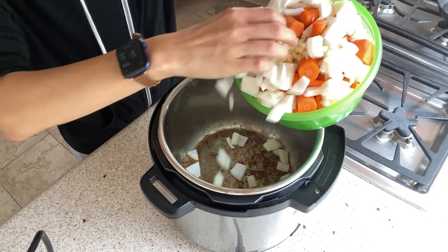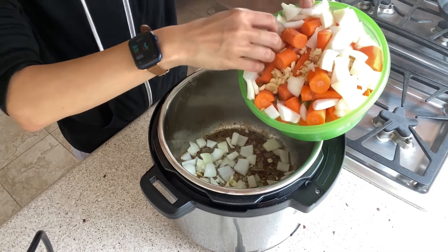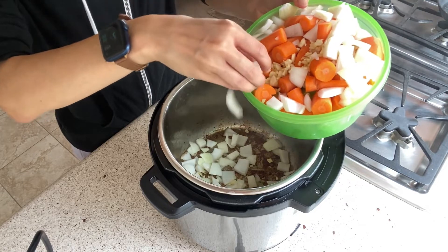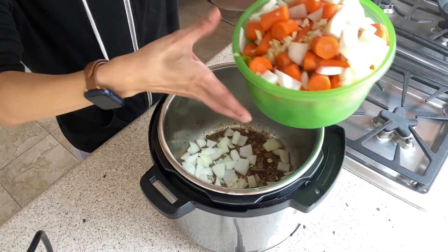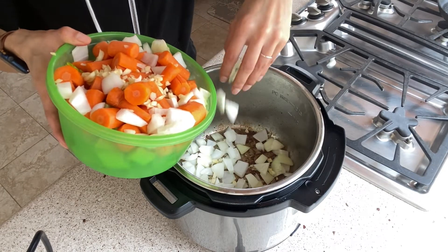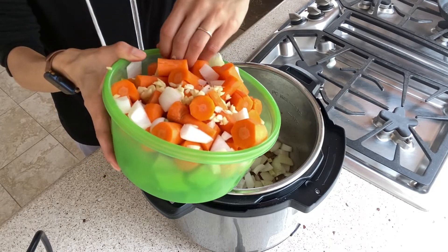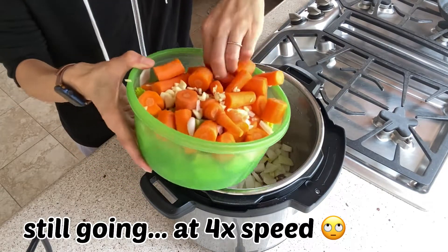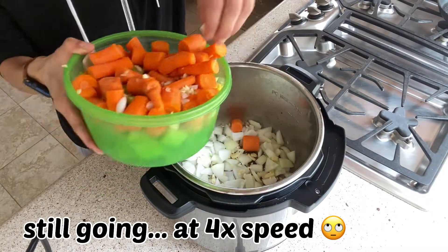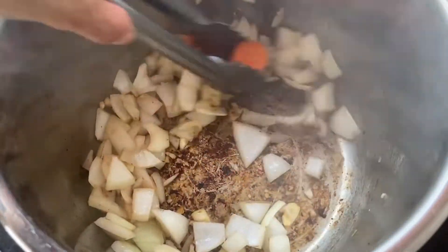Once that's done, I'm setting the meat aside in a different bowl and throwing in my onions and garlic. I shouldn't have put all the veggies in one bowl because now I'm standing here picking things out — I put everything together to have one less dish to wash, but the time it's taking to pick out the onions and garlic is not efficient. Give that a stir for a few minutes until the onions start to get translucent.